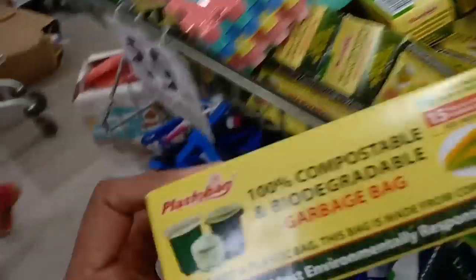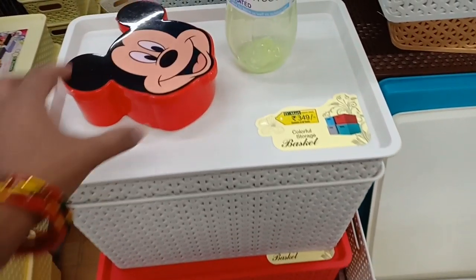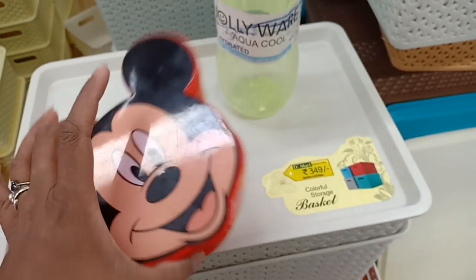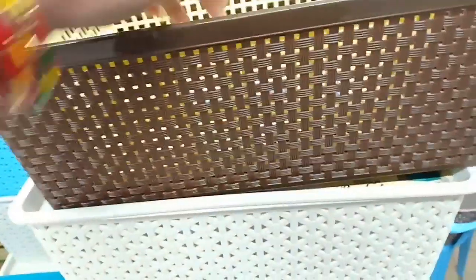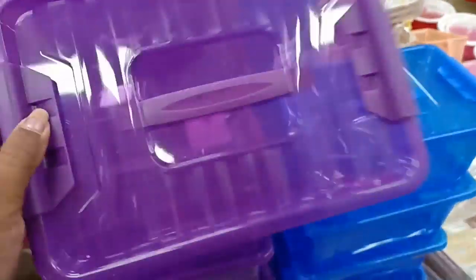This is a non-toxic material with safety features for 99 rupees. This plastic bag is 100% compostable. This is 120 MRP. There is a colorful storage basket for 349 rupees. This is 129 rupees — a plastic bag. This is a rectangular basket for 39 rupees. Here is a handier organizer basket for 79 rupees. There is a container for 129 rupees in the same color.